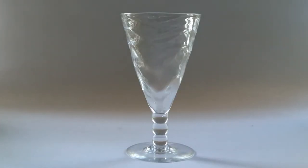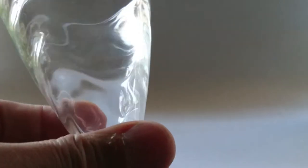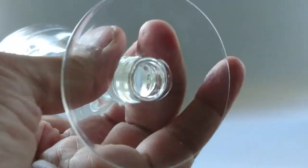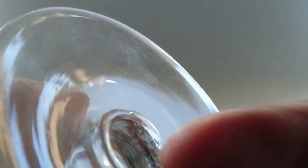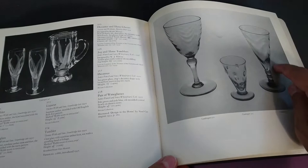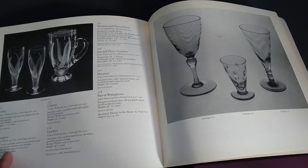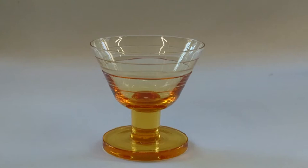Since I've shown you the one with bubbles, I have to show you this one — it's exactly the same shape but with a different pattern. These ripples are called Wave, and some people call it Venetian Ripple, though I'd like to find a firm reference for that. This one is marked 'Webb' in the middle with 'Made in England' in a circle around it. In British Glass Between the Wars, Dodsworth calls it a wine glass but confirms the mark and dates it to the 1930s.